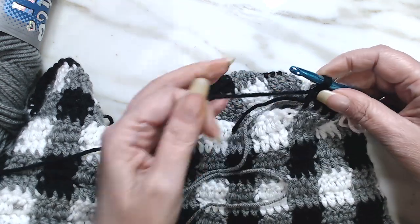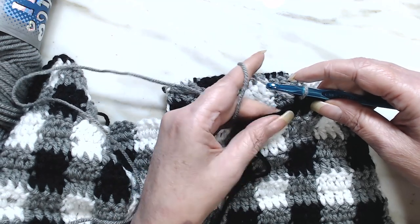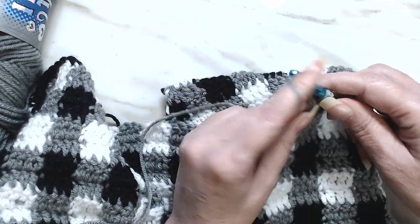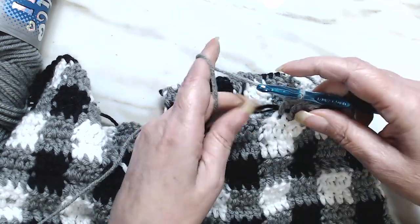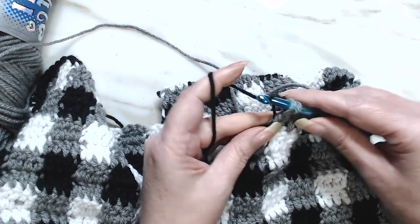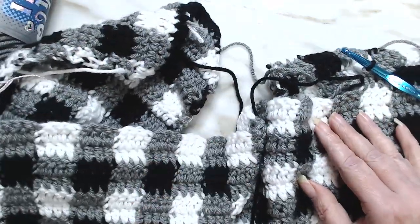We stop, lay the one color down, and pick up the other color and pull through. We continue with the pattern — one, two, three — and in the fourth one we start the double crochet. We lay that one down, pick this color up, and finish that double crochet. Give it a little tuck. There you go — there is no increasing on this row, so this is the best one.